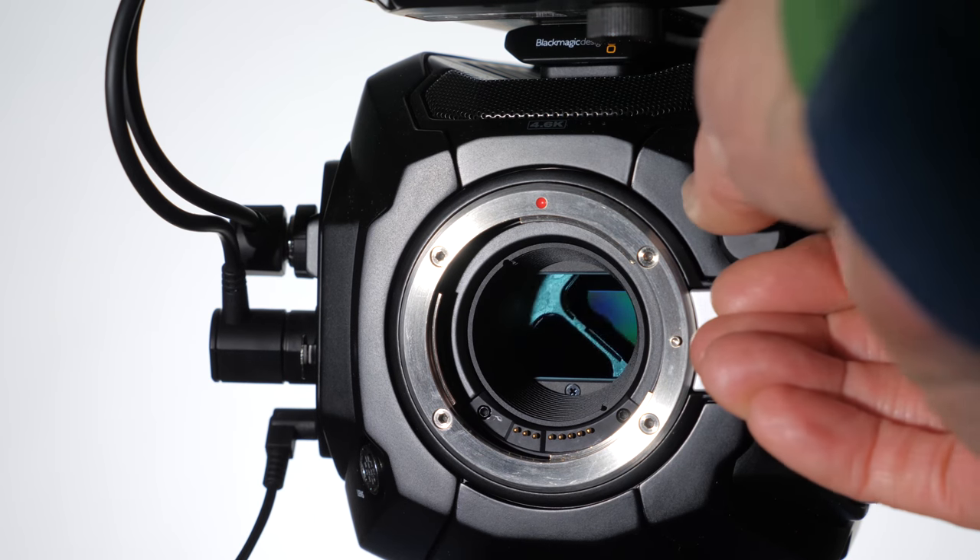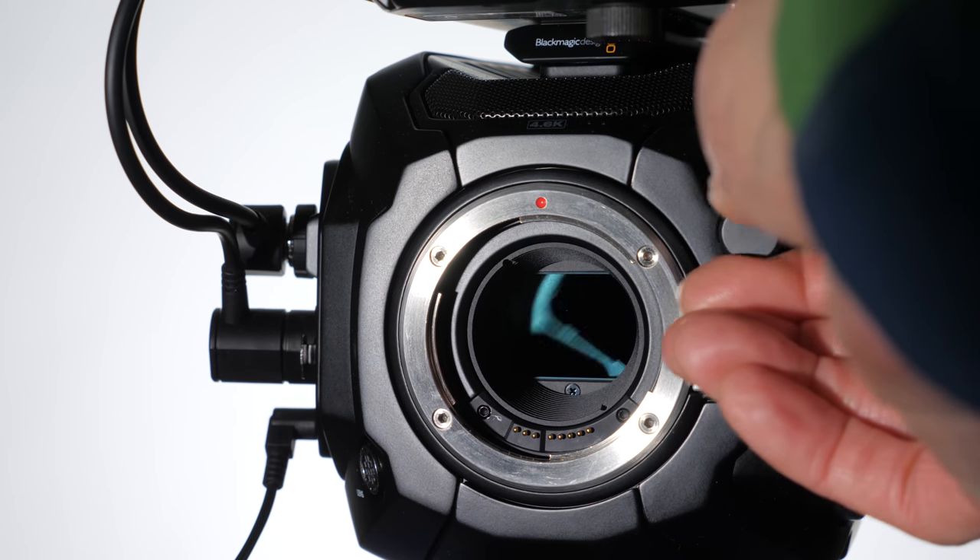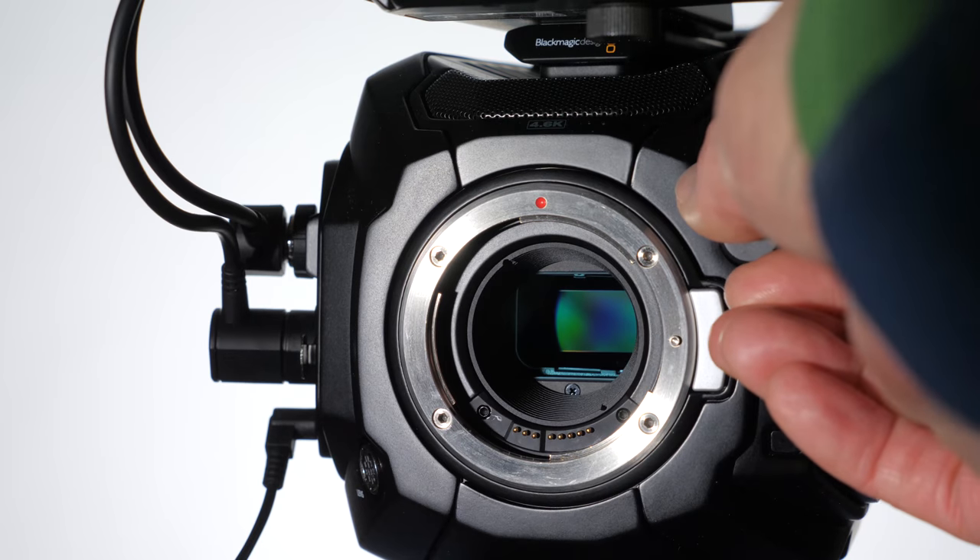Another thing a lot of people mention is the built-in ND filters — I found those immensely helpful. Not having to bring external ND filters and screw them on and get everything set up. Coming from DSLR shooting, just being able to flip a switch and be good to go outdoors adds a run-and-gun quality even though you're working with a bigger camera. Any way you can save time is really helpful because it keeps you in the creative process.